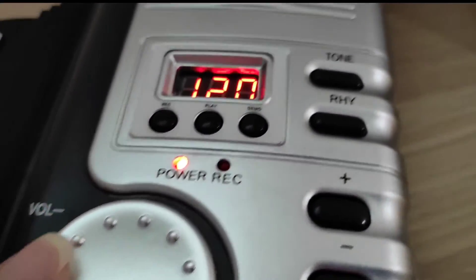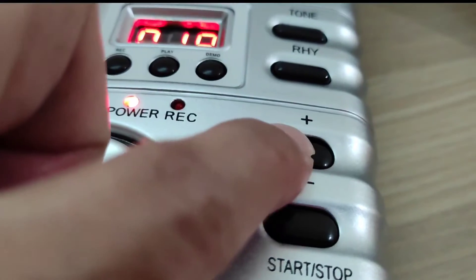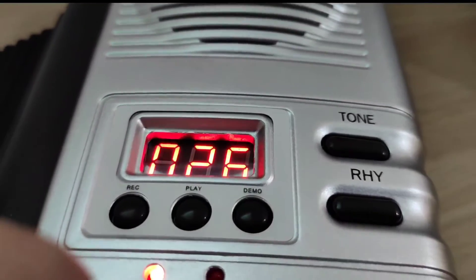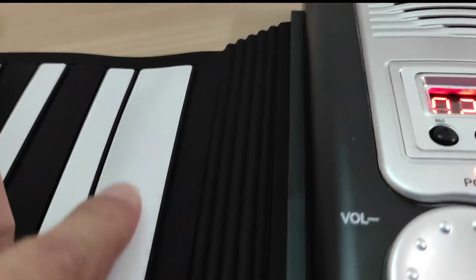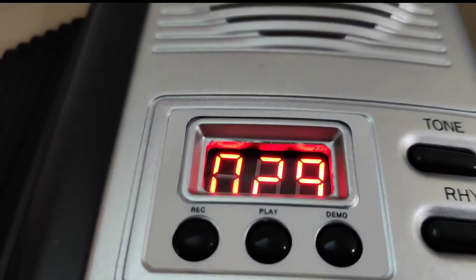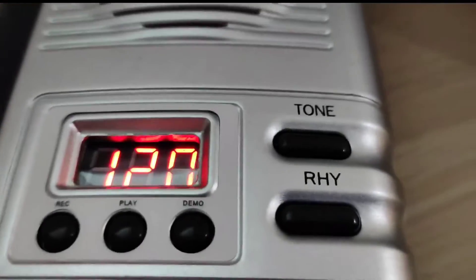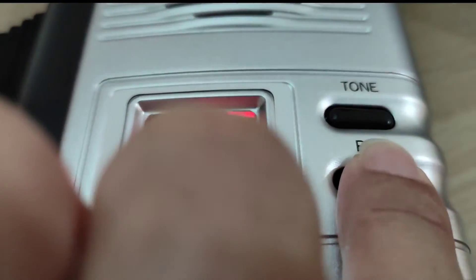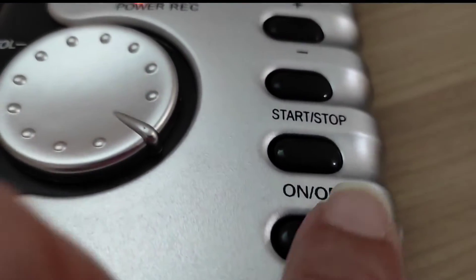This is the volume knob, and this is the tone button. To change the tone, press it once, then press the plus or minus sign to increase or decrease the number. According to the manual list, you can choose your own tone — for example, 29, 31, 32. For rhythm, if you want some accompaniment, just press rhythm and choose from the numbers.